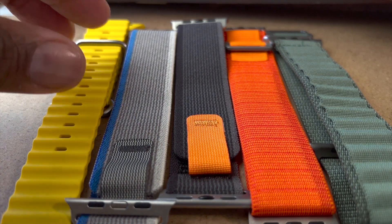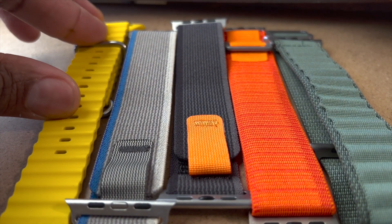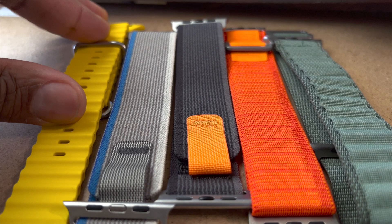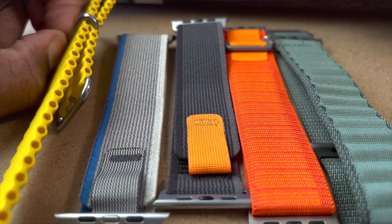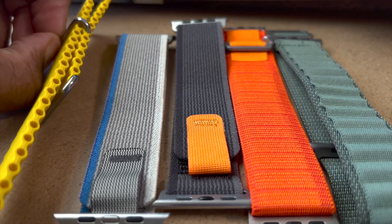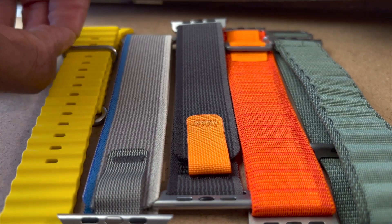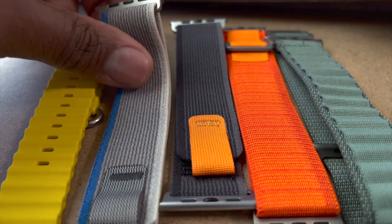This is the yellow Ocean Band and it's primarily for diving. As you take a look on the side, it has holes and the water goes through that, so it helps against resistance in the water when it's wrapped around.